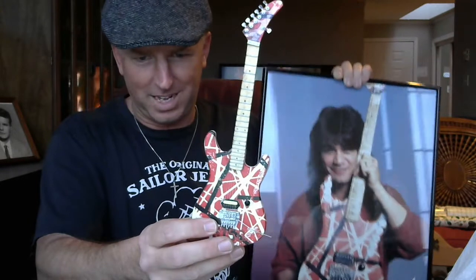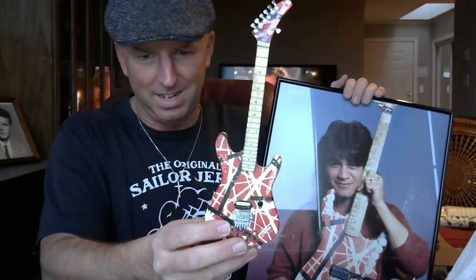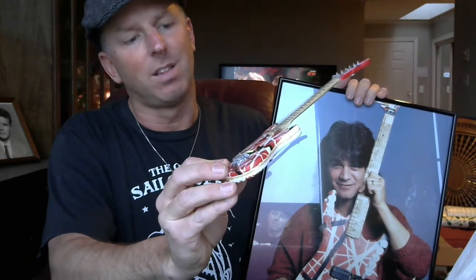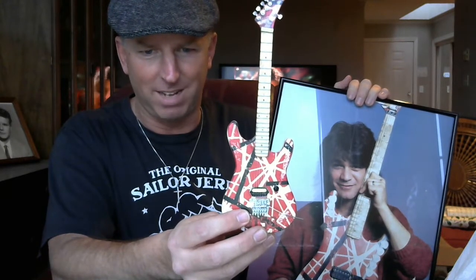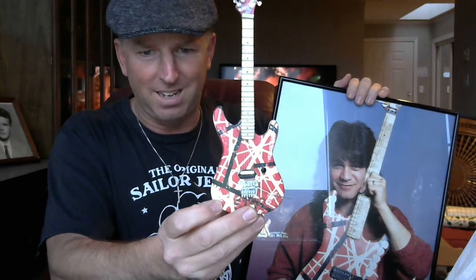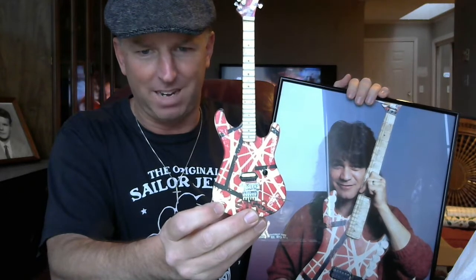Looking at it this way, this replica looks like it's probably some kind of photo that was taken of it and then pressed on as some kind of thin paper or sticker. But whoever presses it on the body — that sticker or whatever it is — is definitely higher up the body than it should be, because that black stripe should be hitting the pickup.